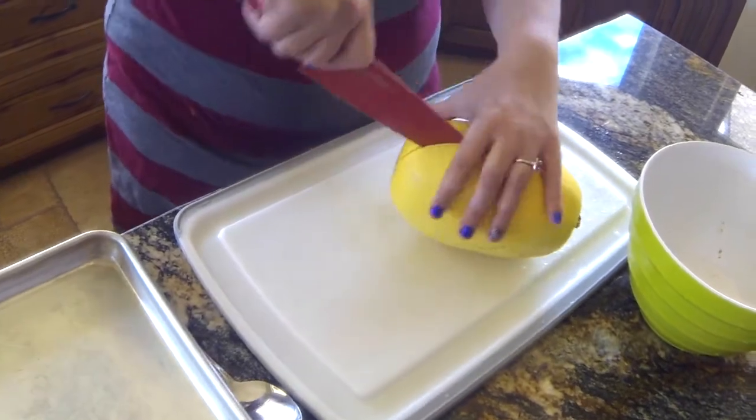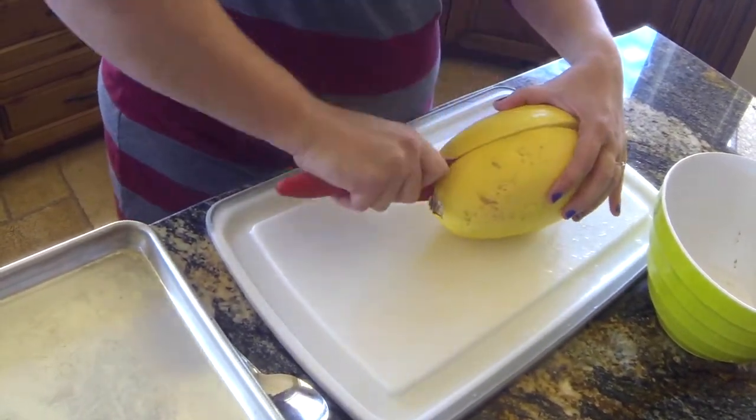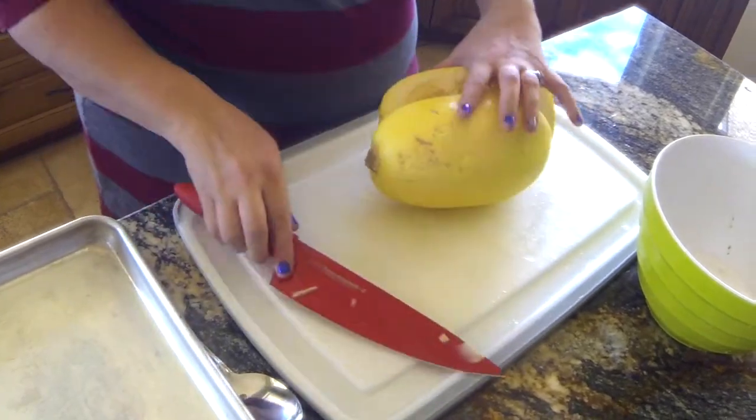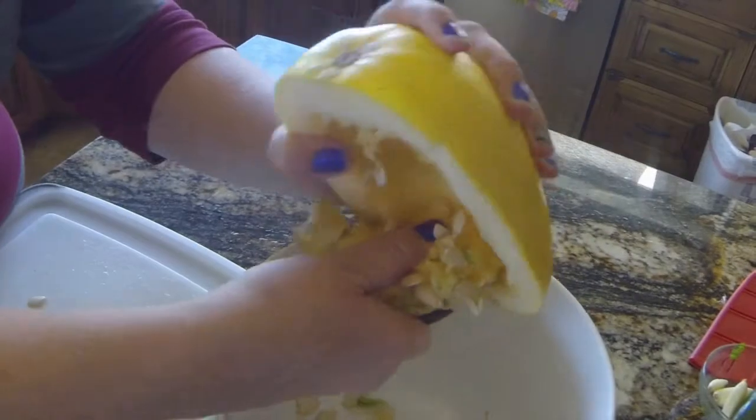Finding decent substitutes for pasta can be hit or miss. What you want is a dish that stands on its own, like this spaghetti squash chicken alfredo we are making. Spaghetti squash can be hard to cut through, so give it your all. Scrape out the seeds and strings like you would a pumpkin.